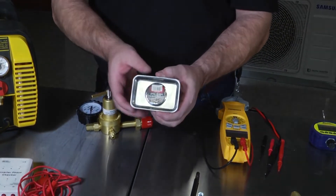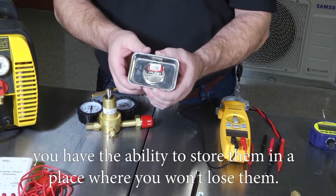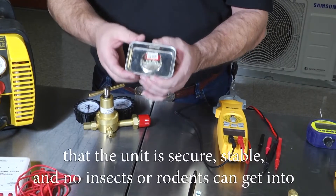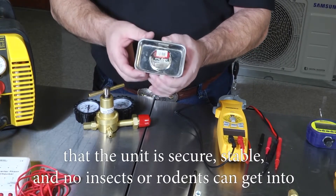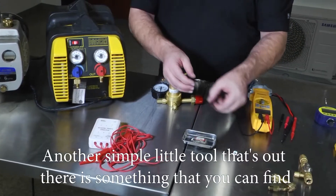It's always a great best practice to have a magnetic parts dish nearby. As you take screws out of the system, you have a place to store them so you won't lose them. Make sure whatever you take out goes back into the unit so that the unit is secure, stable, and no insects or rodents can get in because a cover plate was left off.